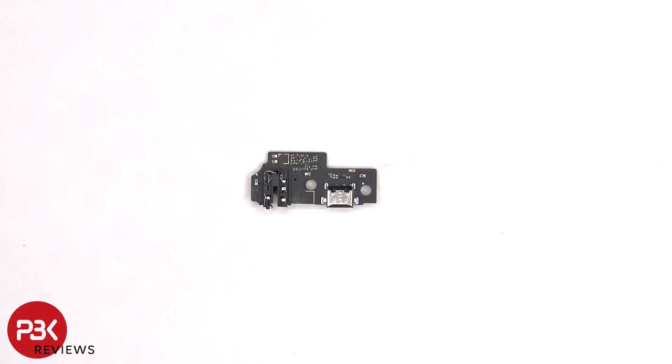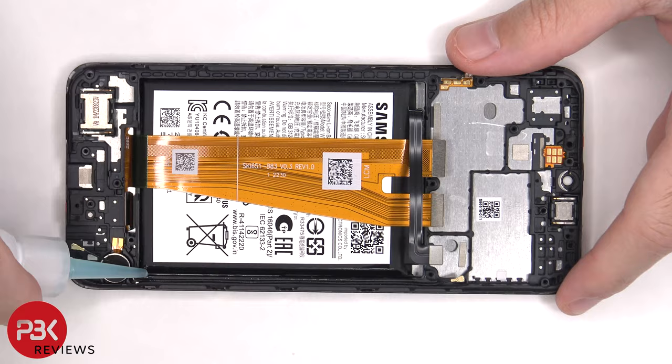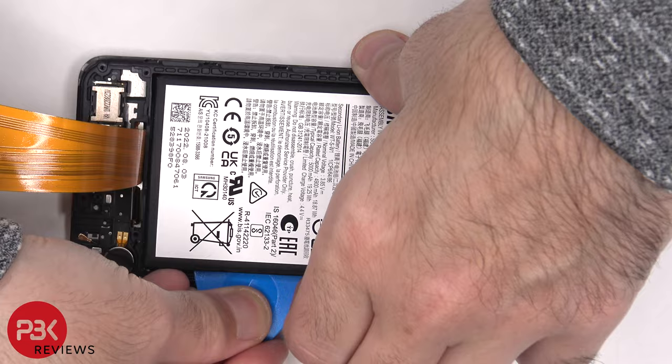Here's a look at the other side. There are no pull tabs provided to help pry the battery off, so we'll need to use some isopropyl alcohol and apply it to the sides of the battery, letting it sit for about 30 seconds to a minute so it eats away at the adhesive underneath, making it easier to pry off.